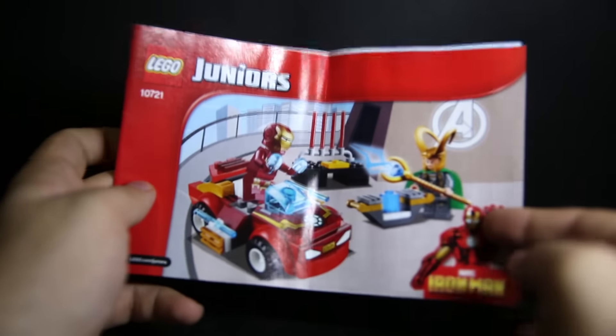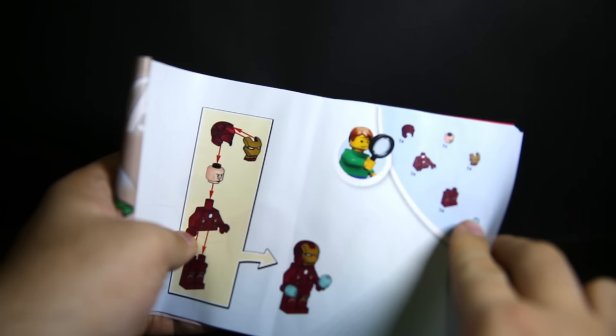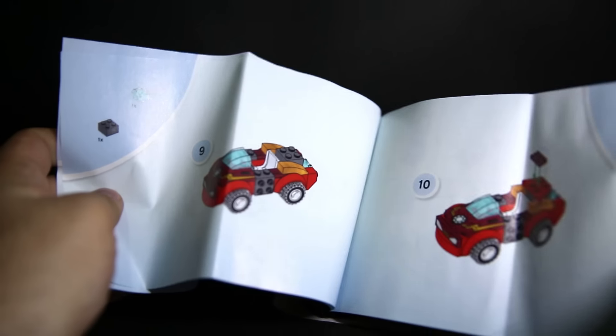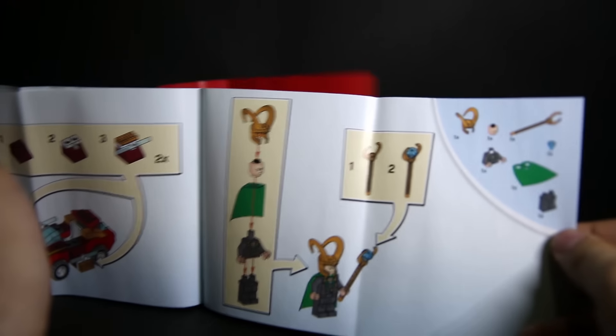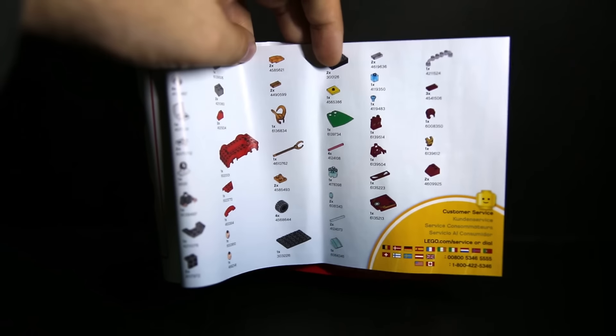Quick look at the booklet — it's got the same cover, just extended. Opening up, there's a cartoony image of the set for younger kids. They make it really easy to build here. The instructions lay out every single piece you need, and each page is either one or two pieces. It's very easy and very quick to build. There are also minifigure assembly instructions, and on the back it has a full parts guide, so nothing's missing. You could probably build your own apart from a few unique pieces.